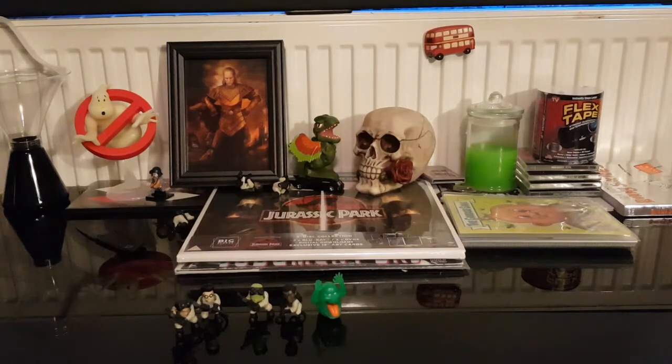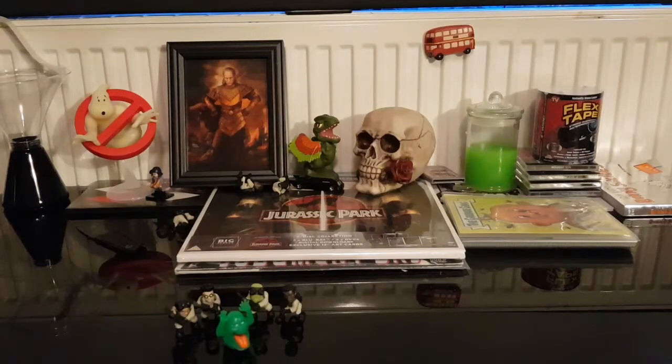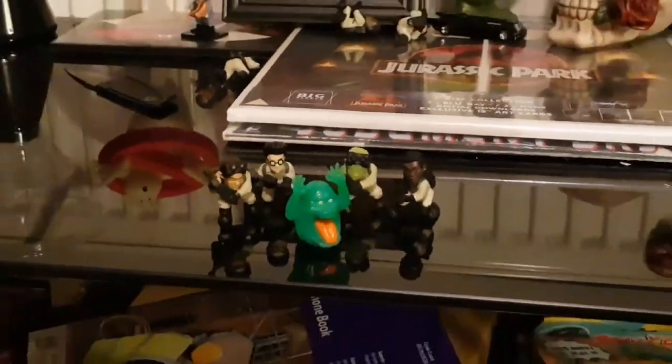I'm quite happy with the ones I got overall. Other than Slimer - he's actually quite big compared to the Ghostbusters figures. I apologize for the sound quality with my camera sitting there. Yeah, Slimer is quite big compared to them.